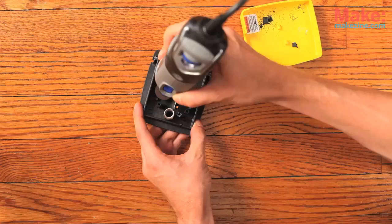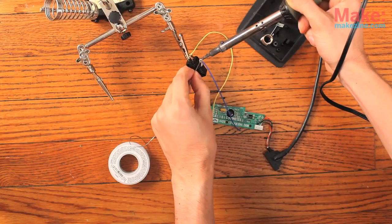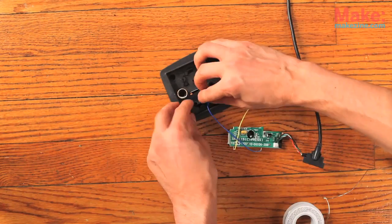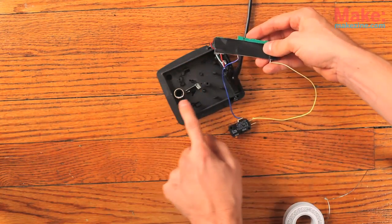I then used my Dremel to cut away some pieces inside the pedal so that I had some room to put the PCB inside. Solder the other ends of the wire to the switch and put that back into the pedal. Keep in mind that if you'd like to send a key combo such as Command V or Control C, you'll have to use a double pull switch inside your pedal. Put a piece of tape over the contacts so that we don't accidentally short them out with this metal spring.